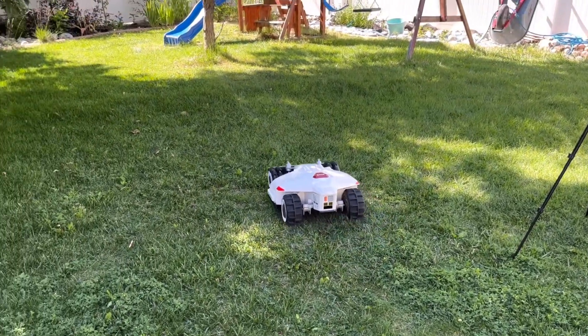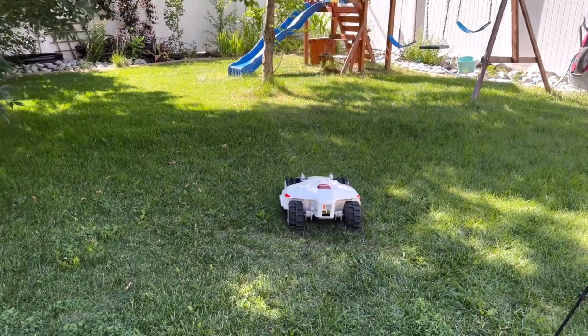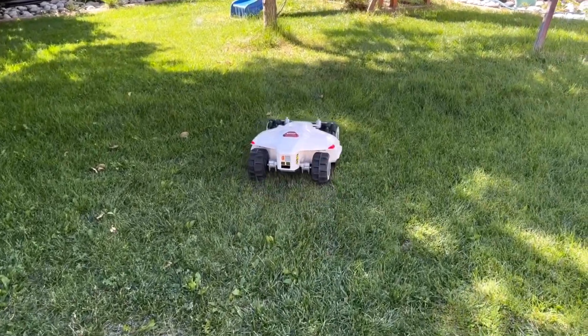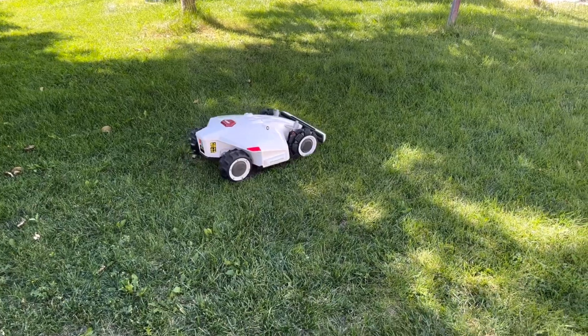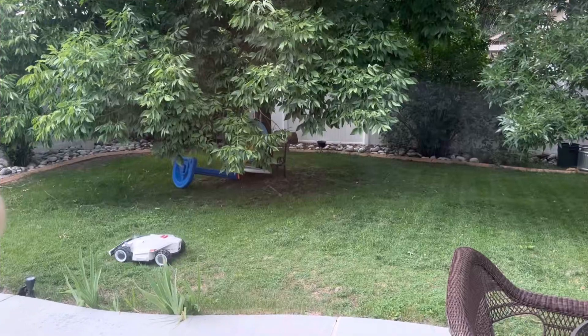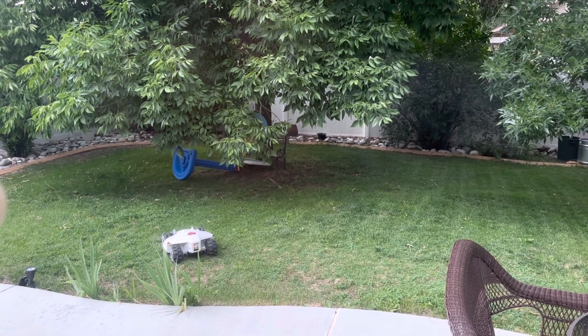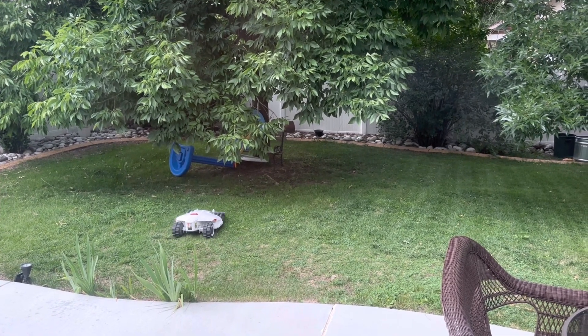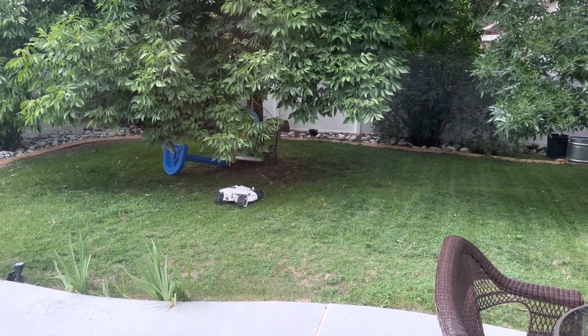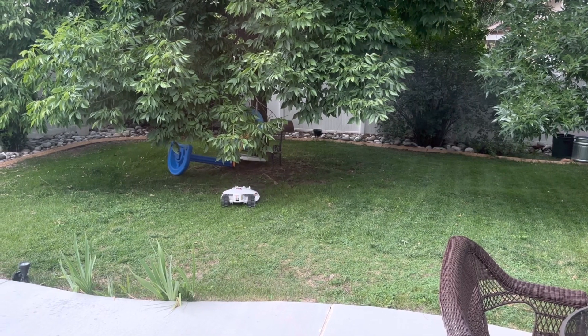One thing you may notice is how quiet it is. Less than 60 decibels is probably on par with a conversation, so you can run this at night without disturbing the neighbors. Now, how this works is it actually uses razor blades — not like a giant cutting blade like on a traditional lawnmower — so it cuts down on noise. Also, the fact that it only cuts a few millimeters off the top of your grass means it kind of looks like a golf course after a few mowing sessions.